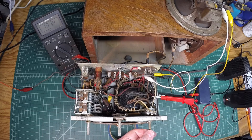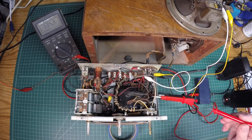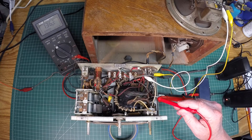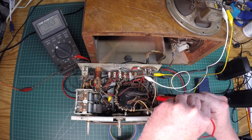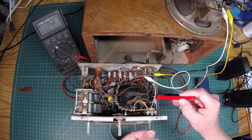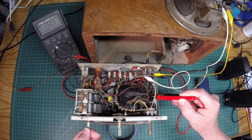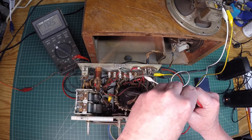Sounds like there's a local station. I've got my signal tracer here — let's hook it up and see what we get. I'm going to come off of pin 2 on the plate of the Type 41. The radio has got some serious birdies, you can tell.